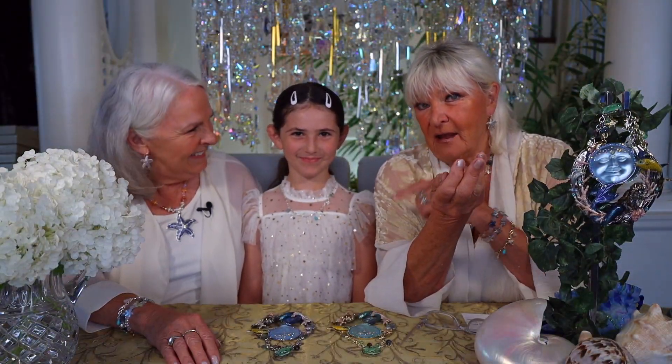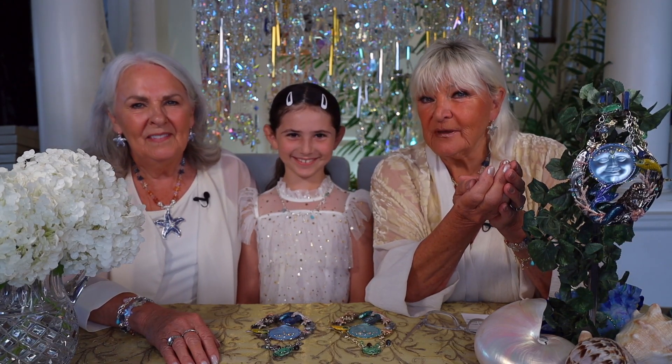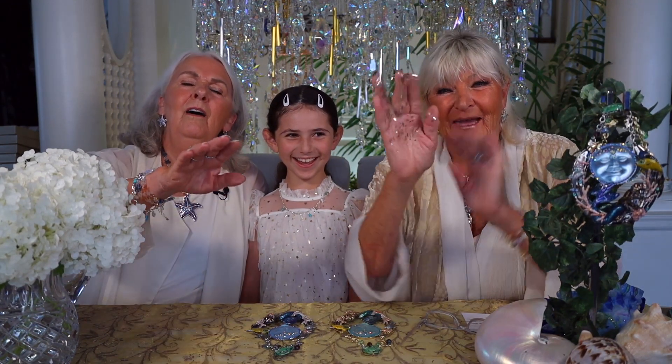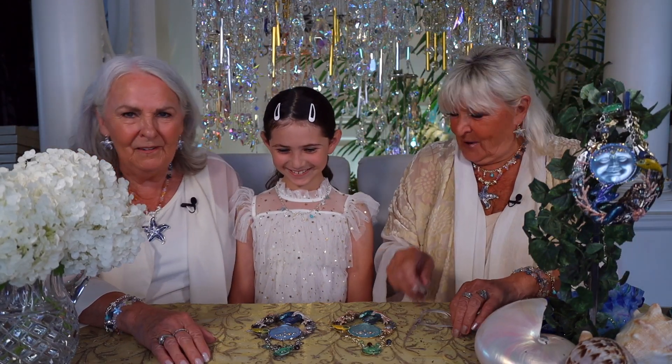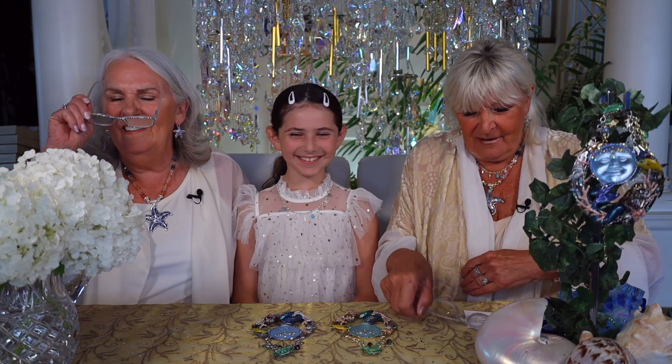Greetings, fairies! Helen and Ellie and I are here to bring you a very special new piece. But first, we've got to do the dust. Here it comes. You ready? Get those hands out right through the screen. Wishing you love and magic. Here it comes. That was a good one. Did you get some, Ellie? I've got to put some in your hair. That was a good one.